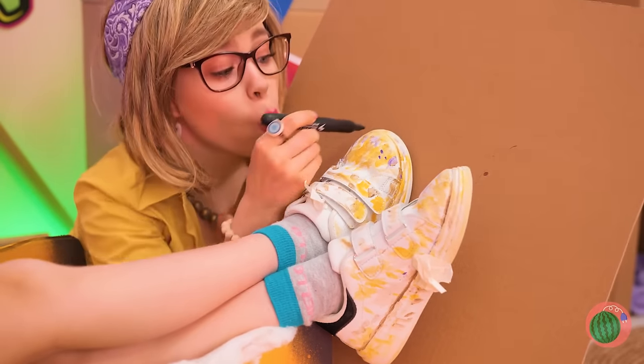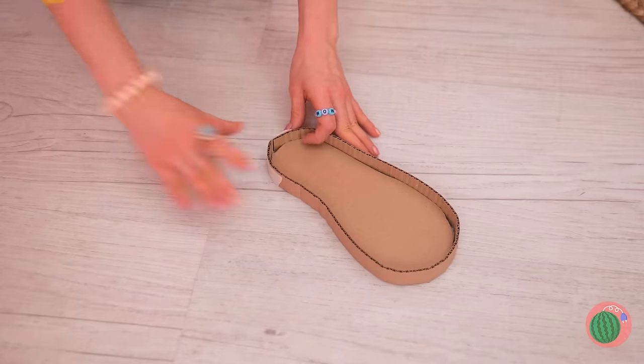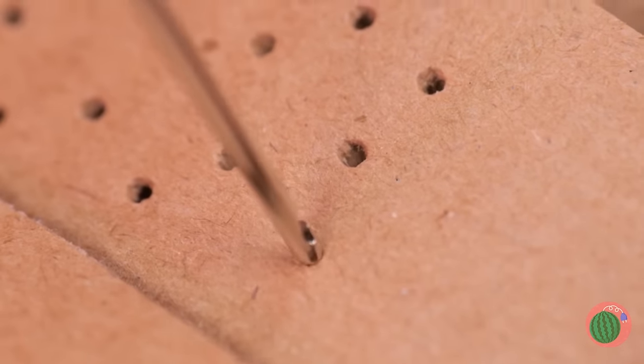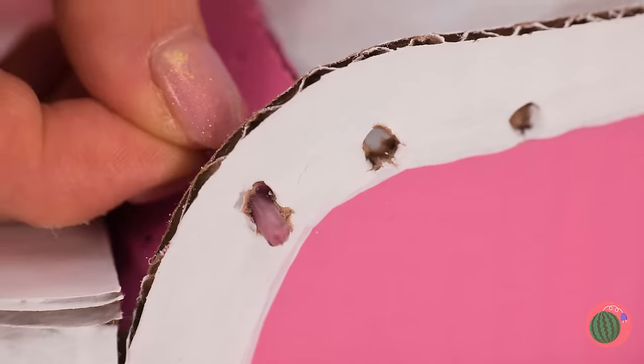Now let's trace your foot and punch it out — well, kick it out. Add a tiny border. Pretty soon, it's a whole new shoe. Just don't forget the laces.